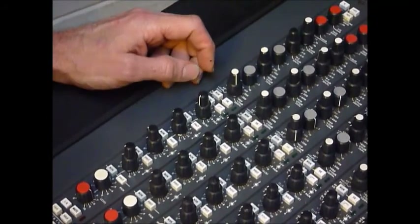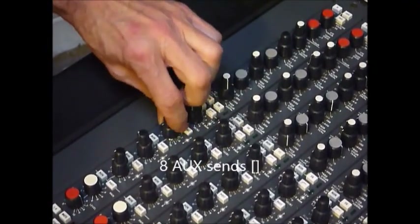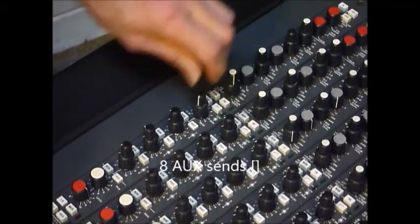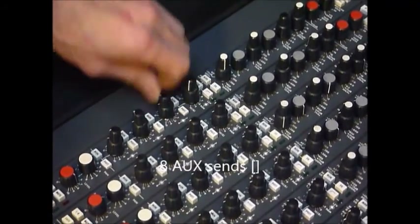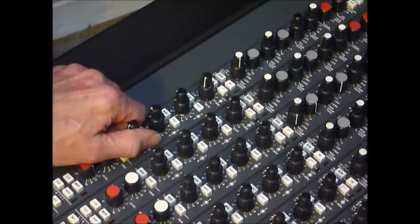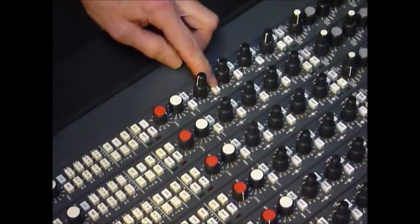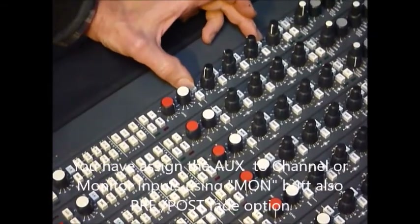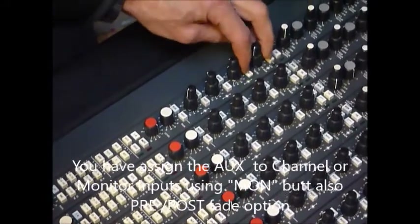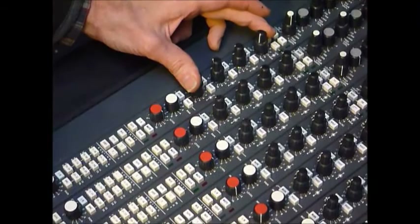Also on here we've got eight auxiliary sends. That's one and two as a stereo pair, three and four which are mono, then five, six, seven, and eight. The Jade actually has twelve; this one's got eight. All of them can be put on the monitors or on the channel using these mon switches, and we can have them all pre or post fader. So it's a pretty comprehensive auxiliary section.